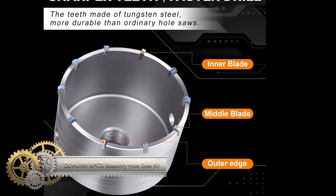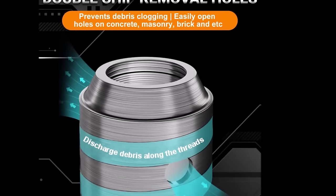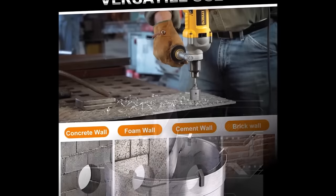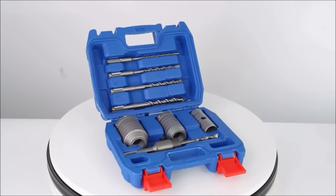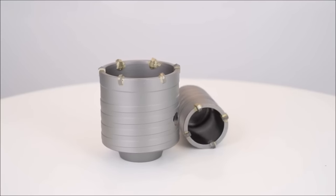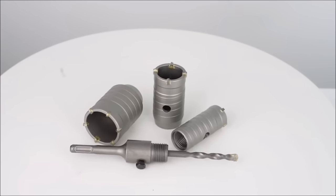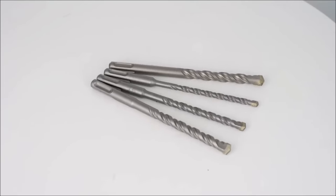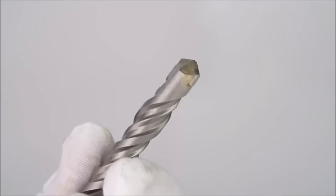The Dahuiwi 8-piece masonry hole saw kit offers versatility in drilling holes through various materials, making it suitable for both DIYers and professional contractors. The inclusion of carbide-tipped hole saws ensures clean and precise cuts in materials like concrete and brick. The SDS-plus coring bits, compatible with a hammer drill, expand the kit's utility across concrete, brick, stone, and wood. The diamond drill core bit further enhances the kit's capability for hard materials. Potential considerations include pricing and compatibility with all hammer drills; users should assess their specific drilling needs, material types, and budget before purchasing.